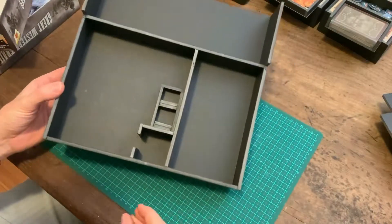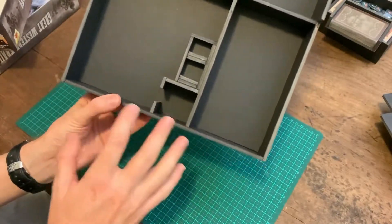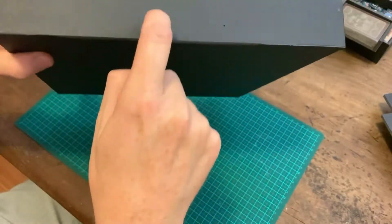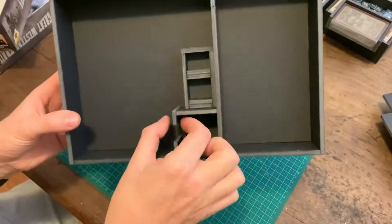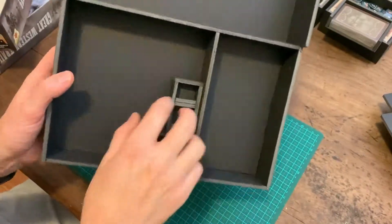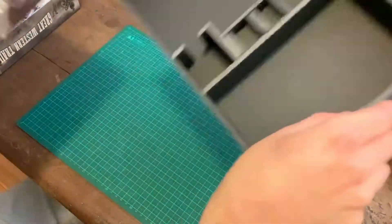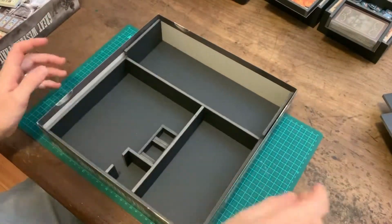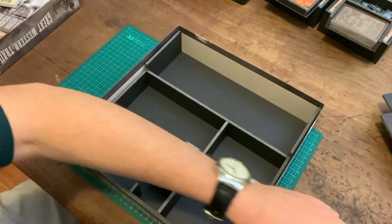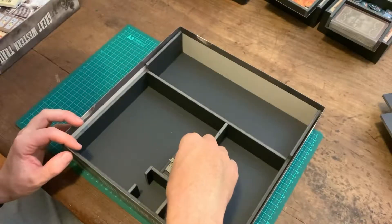Here we are with all the pieces glued in. Because we've got a couple of pieces that are floating — not structurally supported by anything — I've actually put some nails in the side and in the bottom to give it a bit more rigidity, and done the same on the other side. This piece I glued together as its own separate box and then glued it in last minute. So this fits inside the box — the town tiles fit in like that.